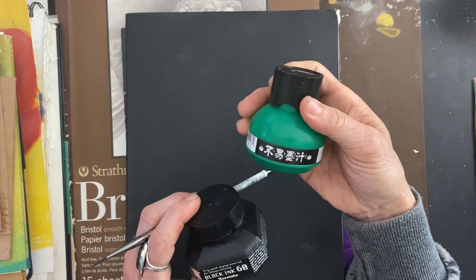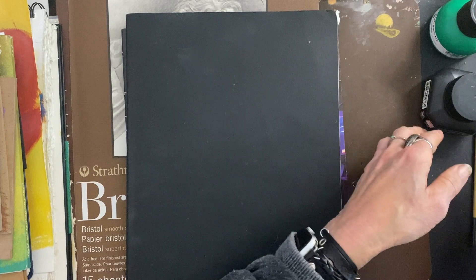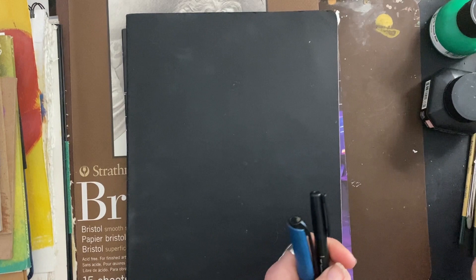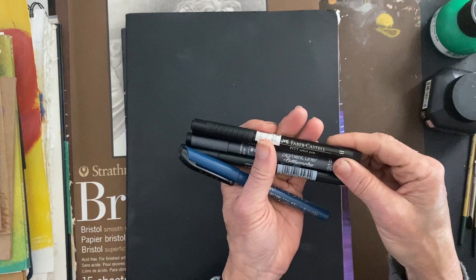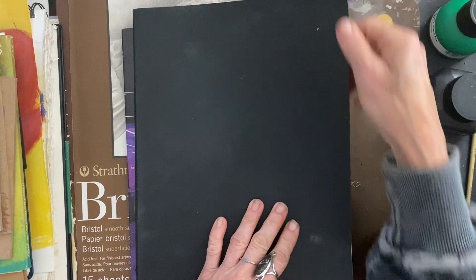I do use a brush on occasion, and I do like using a brush for inking. And these are the pens — I've got a couple of Kira Taki and of course this Faber-Castell, but I particularly like the Kira Taki. I got about four of those Kira Taki pens and I'll be picking up more. You can never have too many ink pens.